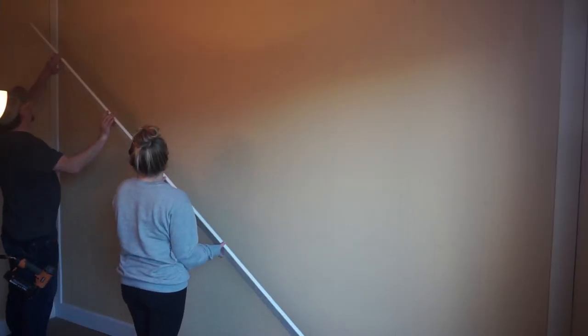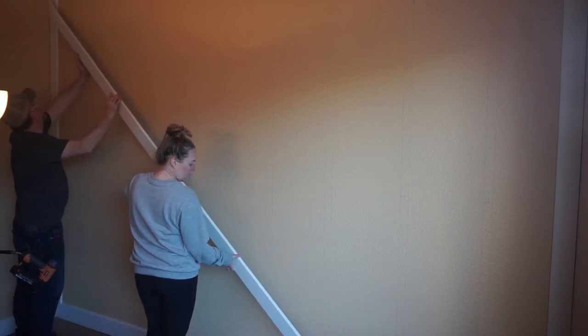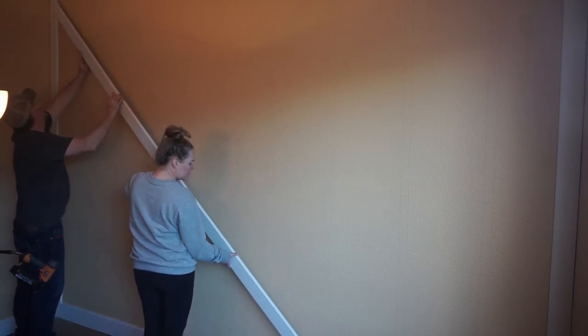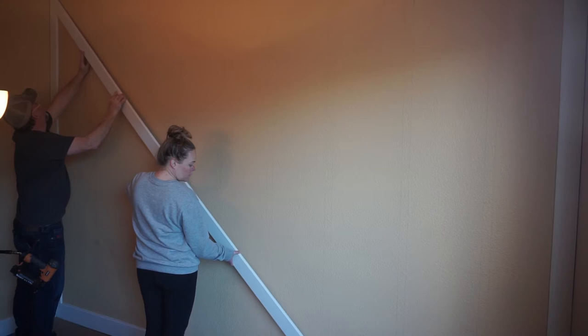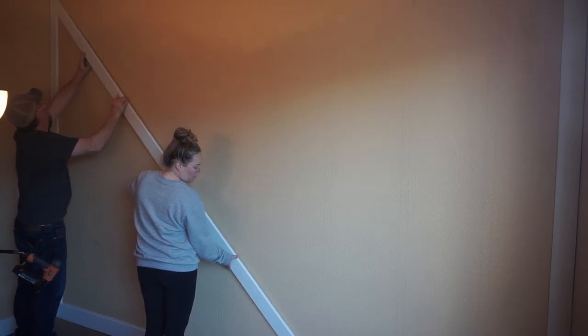Because I barely passed high school geometry, I found it easiest to mark the left and bottom of the wall with where we wanted our first angle boards to fall. We then held the MDF board up and marked where the miter cuts needed to be.